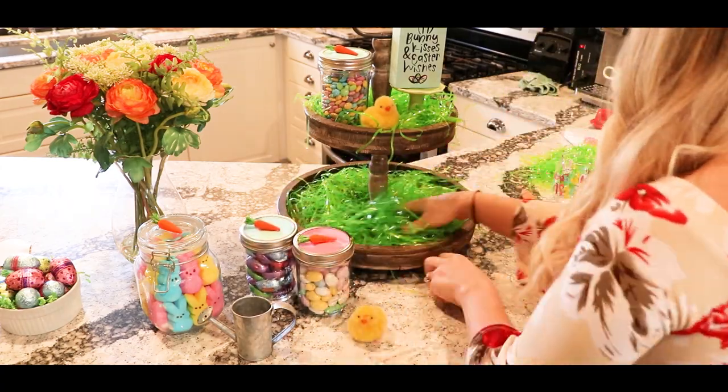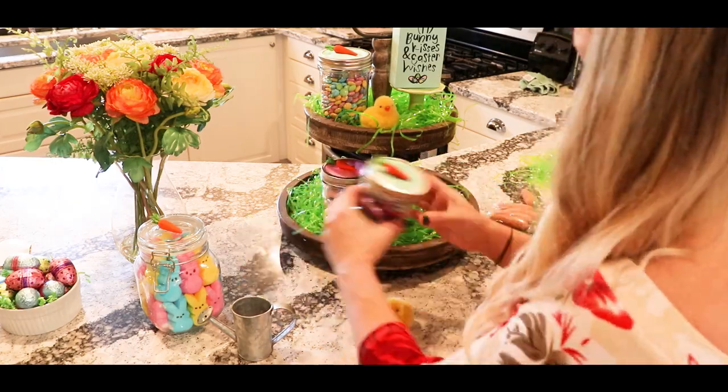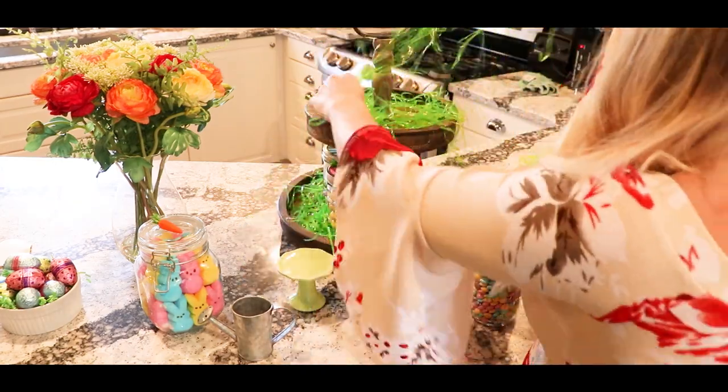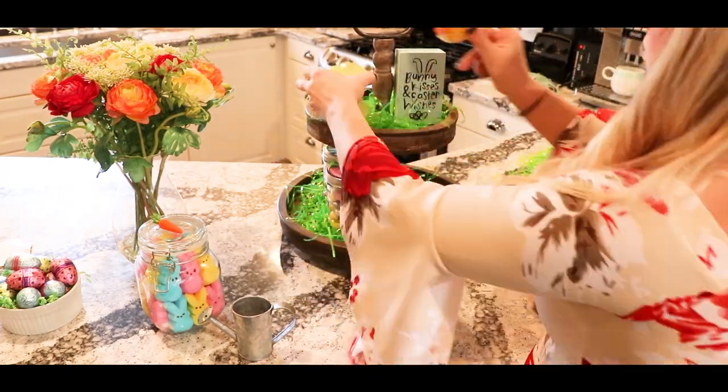I ended up removing about half the Easter grass because it was a little bit too fluffy. Once I did, the decorations sat in there a lot better and you can read my cute little sign that says 'Bunny Kisses and Easter Wishes.'